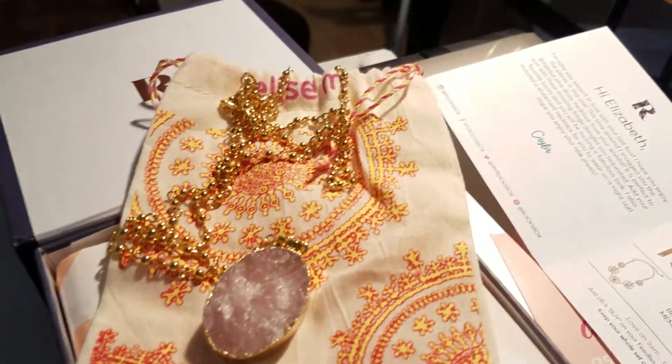I'm gonna put it aside and cover the cost in a minute. I'll go through the other two items and then we're gonna look at prices. But that is a very nice crystal necklace.